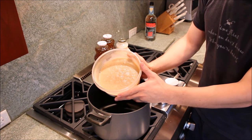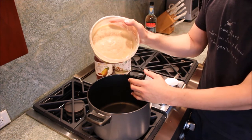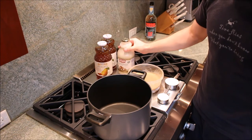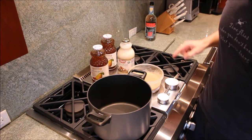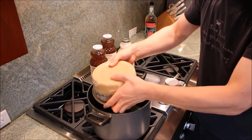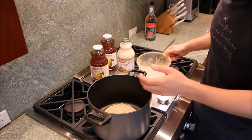I already did that and froze them, so it's ready to go. All I have to do is dump it in the pot and then mix it in with the juices. And then we have three quarters of a cup of sugar. That's pretty important. This is actually a liqueur rather than traditional moonshine, and liqueurs are supposed to be pretty sweet.